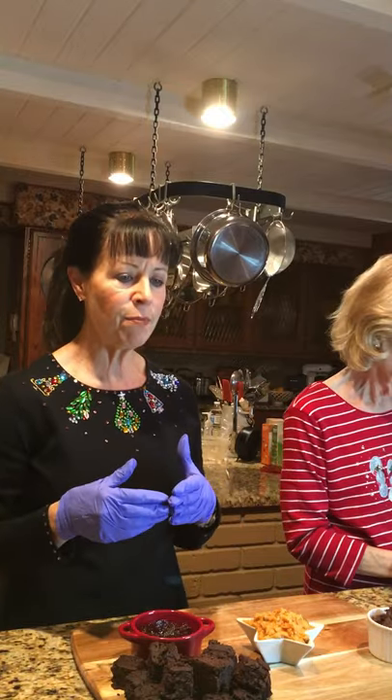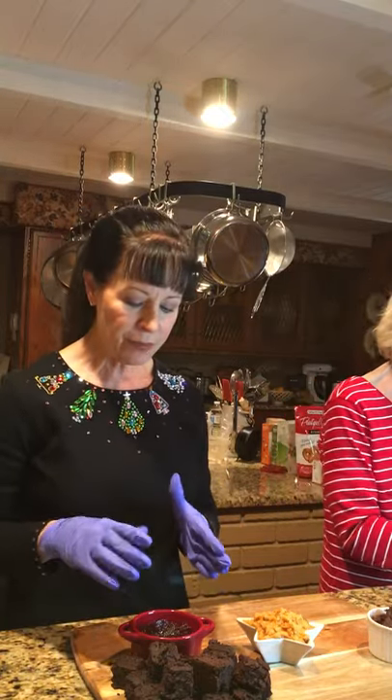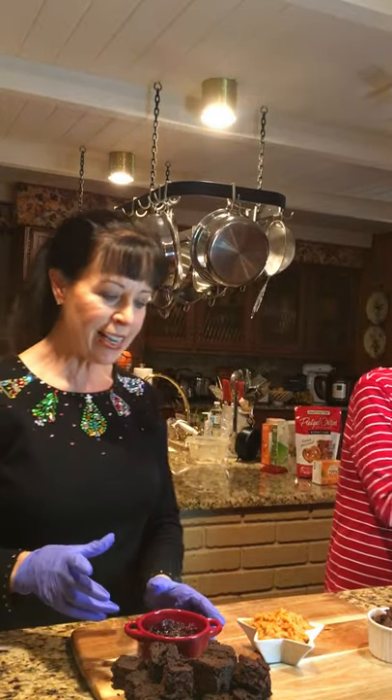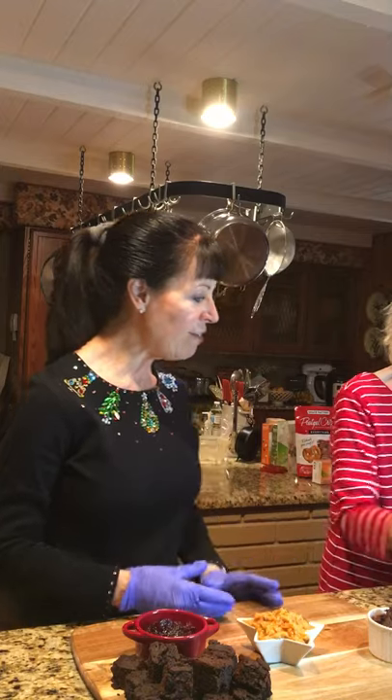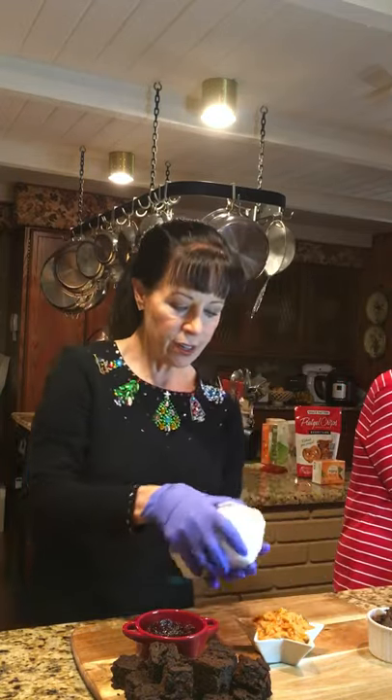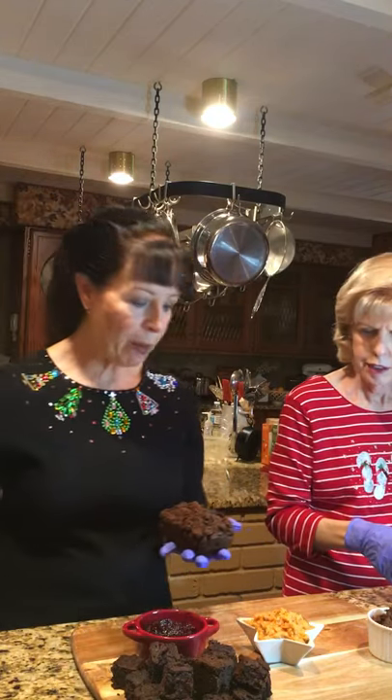I'm adding a pure cherry preserve made with monk fruit. We're using it because we're going to have a bread alongside — our chocolate pumpkin bread.